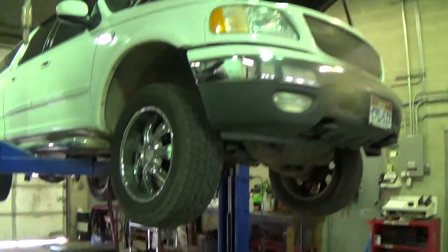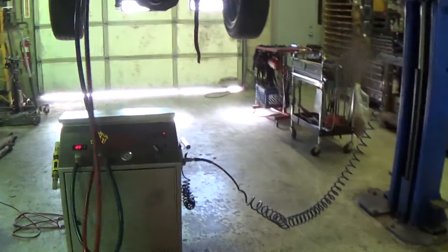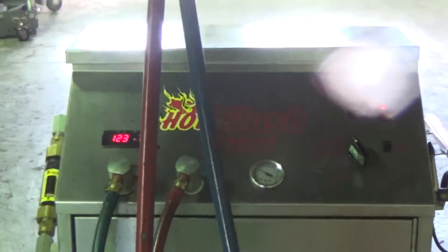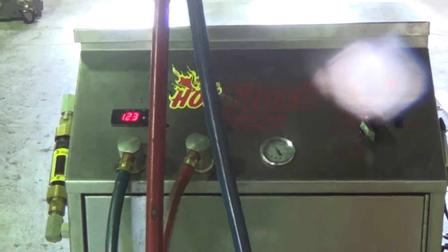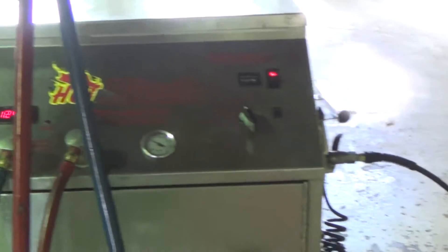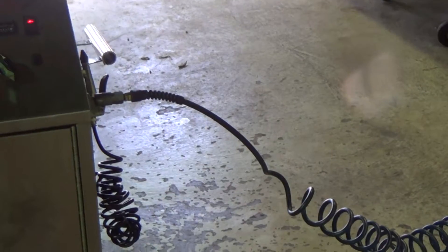Okay Rhett, here's your truck. We got it on the hot flush and this is flushing all that metal out of the cooler system. It heats it up to 190 degrees and flushes it with hot fluid three seconds one way, and then as you can see on the right hand side,